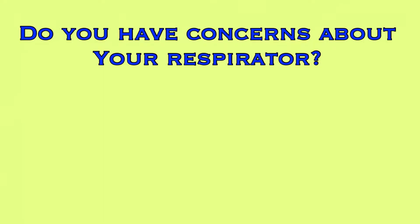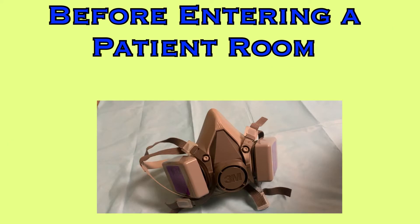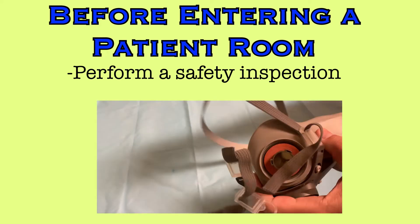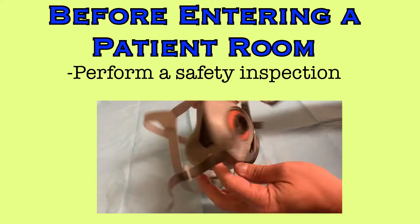If after your inspection you have concerns about the integrity of your respirator, after completion of this video, please see a fit test facilitator about your findings. When the care of a patient requires you to wear your respirator, there are steps that should be taken before each use to ensure your safety. First, perform a safety inspection according to the product user instructions, checking for cracks, tears, holes, deformations of the mask, or missing components.